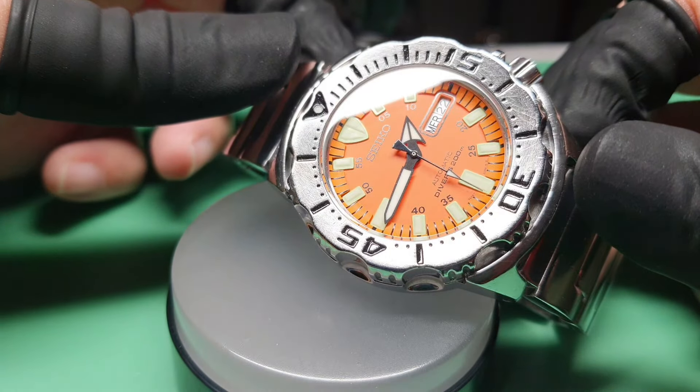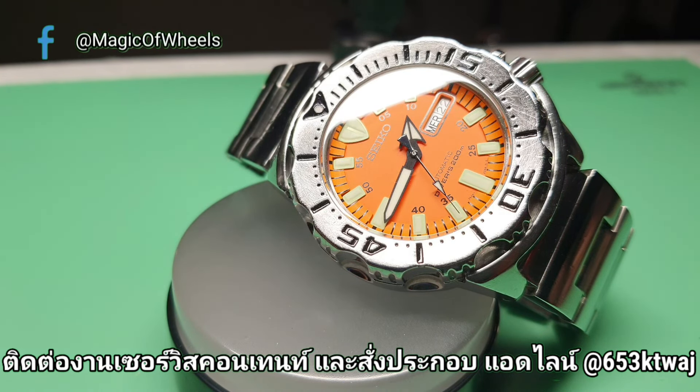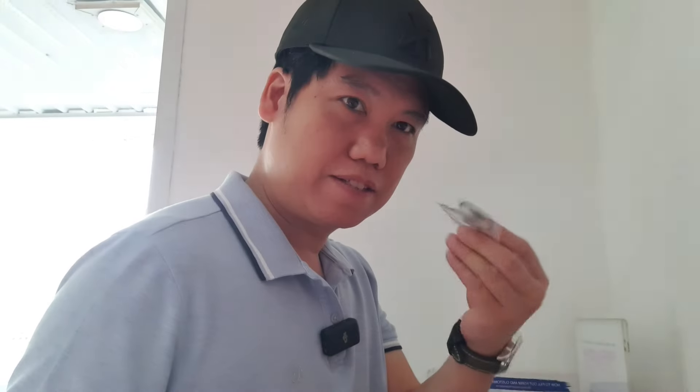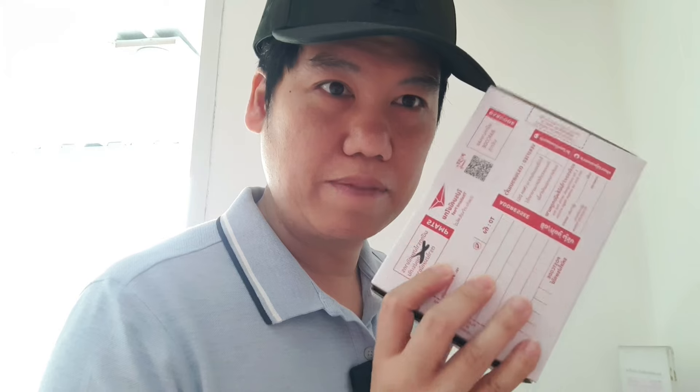And that's all — me servicing this watch — and I hope you all enjoy my video. See you next video, when passion and hobby collide. I'm Ed from Magic of Wheels. So I'm going to ship this back to the US along with the replaced parts. Perfection. This watch is ready to be shipped — get safe to the US.